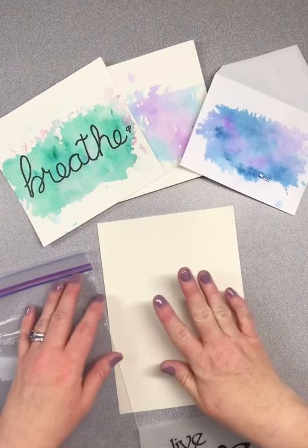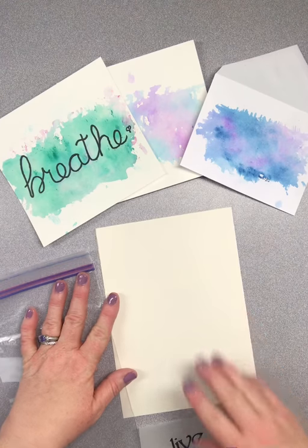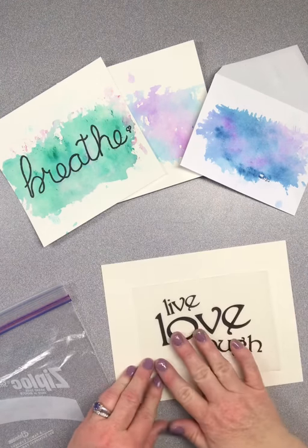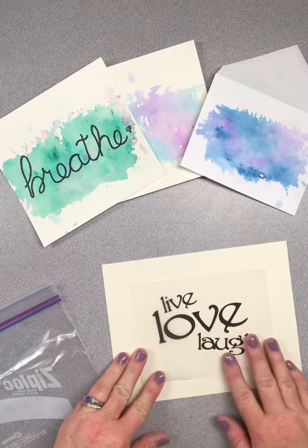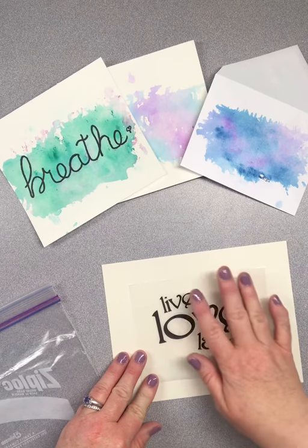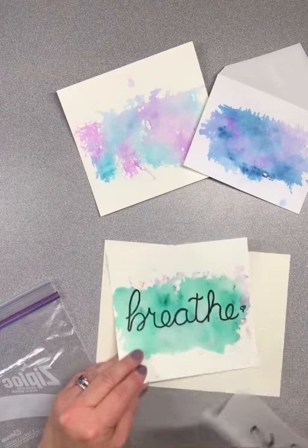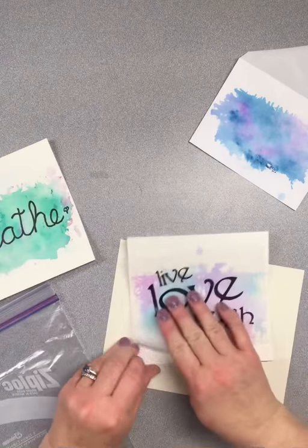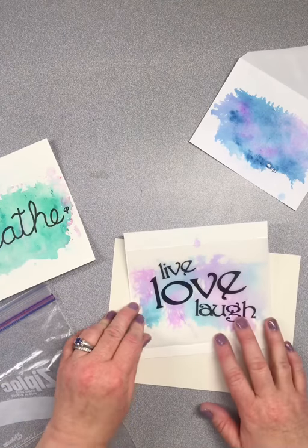What I'm going to show you now is how to do it. What I'm wanting to create is a sign to put up in my office that will have this piece on the front of it with 'live, love, laugh' glued to it. So I want to create the watercolor in the background and then have that glued on top — ultimately it'll look something like that when we're done, but on a bigger piece of paper.